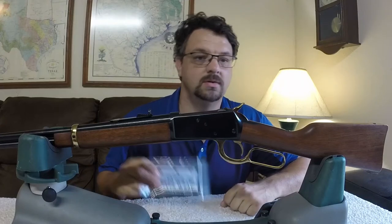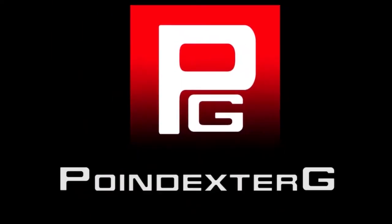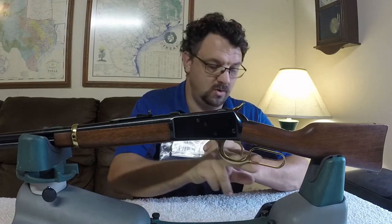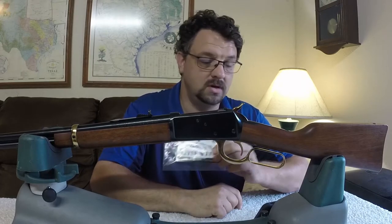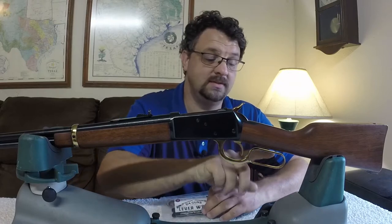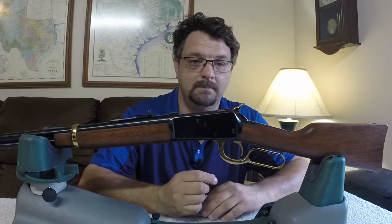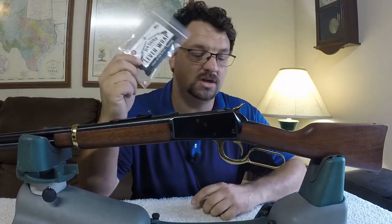We're going to take a look at the leather lever wrap from D4 Guns. What this lever wrap actually is is a piece of leather that goes right here on the lever of any lever gun. The reason for that is so your knuckles are going up against leather instead of this metal thing right here. It can also personalize your lever gun a little bit and make it look more unique.